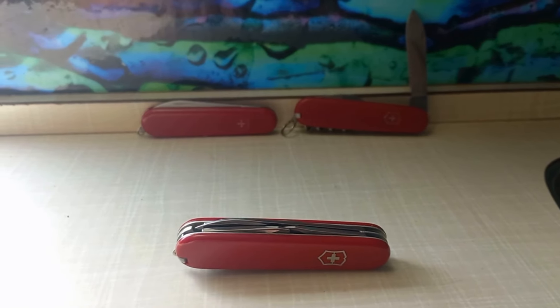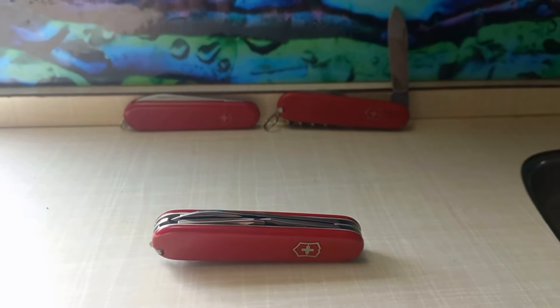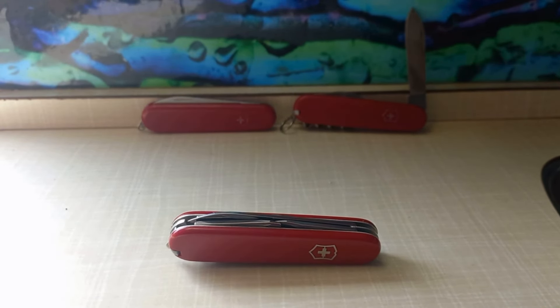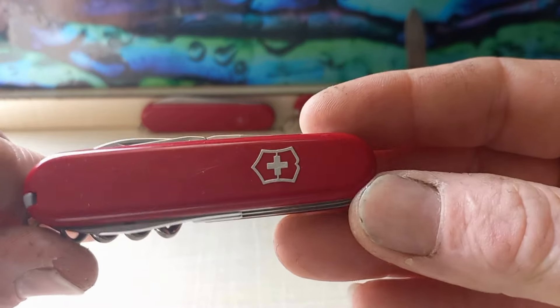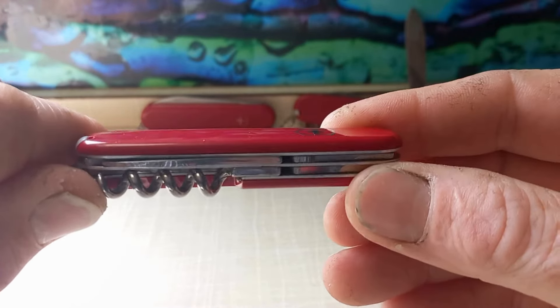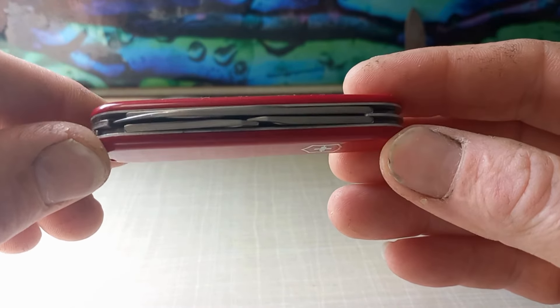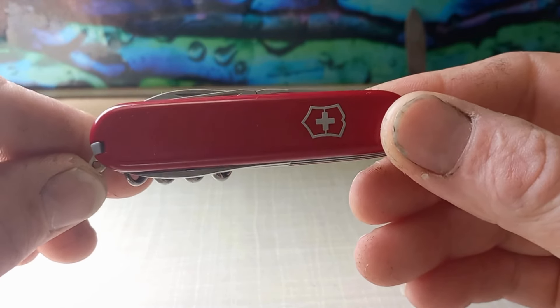Hey everyone, welcome to LD's Pocket Knives. We've got another super sack Saturday — just making it a short one. Today I've got a couple of knives here, and I'm going to talk about this one. This is a Victorinox 84 millimeter Sportsman. There's not a huge difference between it and a regular Spartan or the earlier Standard.